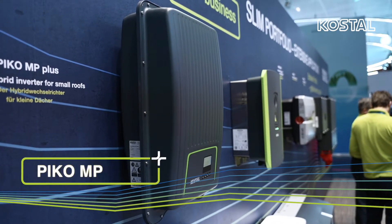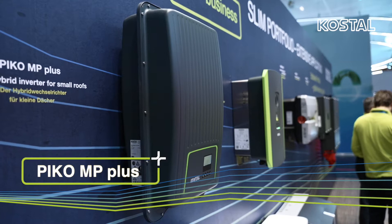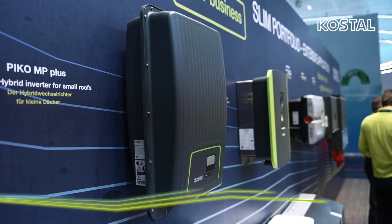The Pico MP Plus is an all-in-one solar hybrid battery solution. It ensures low storage and installation costs and can be used in a variety of ways. The activation code means little installation effort and low acquisition costs, and thus a high level of cost effectiveness for the customer.